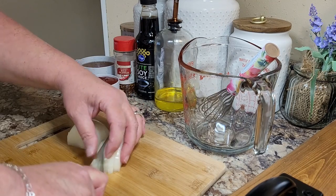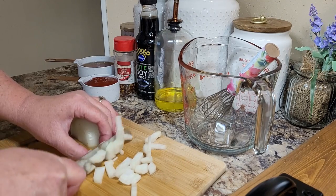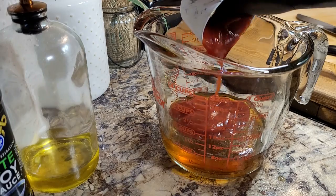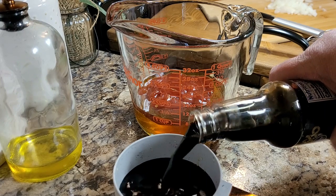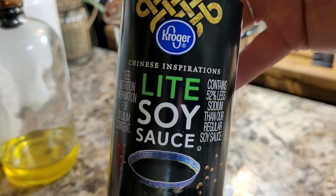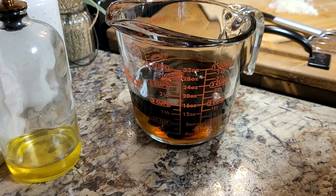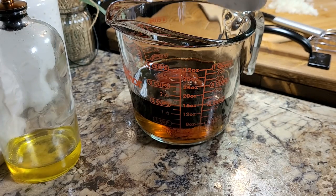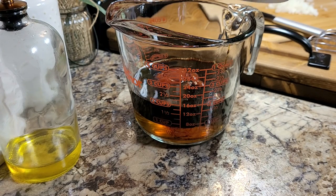Today we're making a slow cooker honey bourbon chicken. I've seen this recipe a long time and been wanting to try it, so today is the day. We begin by making a sauce: one cup of honey, a half a cup of ketchup. This recipe calls for a cup of soy sauce. I'm using a light soy sauce with 50% less sodium. I'm not a big fan of soy sauce, but in this case I figured I better just use soy since it's one of the main ingredients.